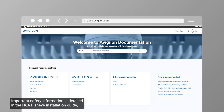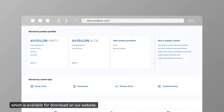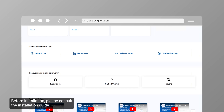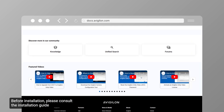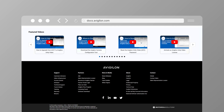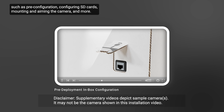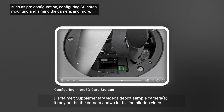Important safety information is detailed in the H6A FishEye installation guide, which is available for download on our website. Before installation, please consult the installation guide and the series of supplementary videos, which overview important steps for video analytic cameras such as pre-configuration, configuring SD cards, mounting and aiming the camera, and more.